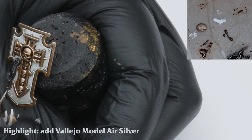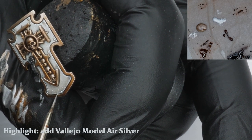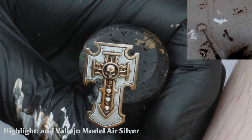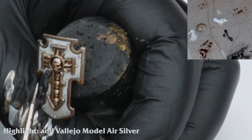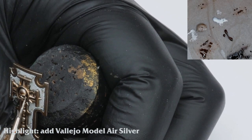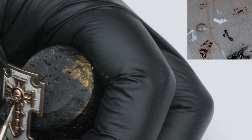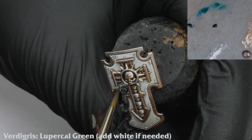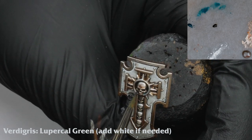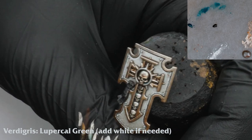I mix silver into the bronze and carefully add an edge highlight. At the same time I have glazed the skulls slightly lighter in the middle of the shield as this will help them to stand out. To add some variation to the bronze around the skulls I add some verdigris, carefully glazing Lupical green around the recesses of the skulls.